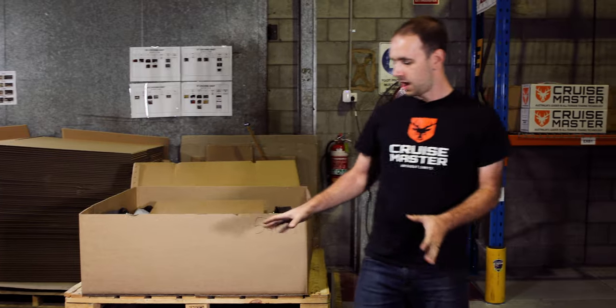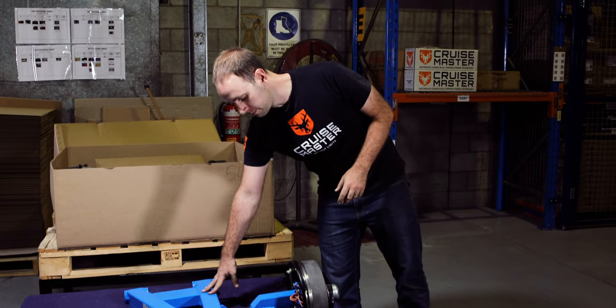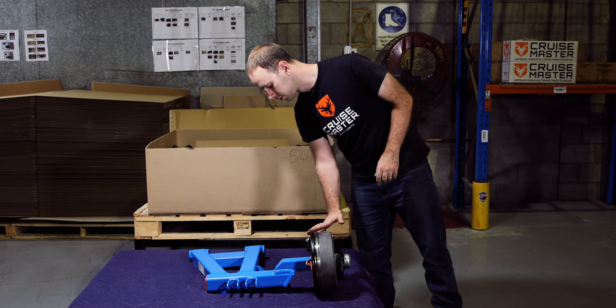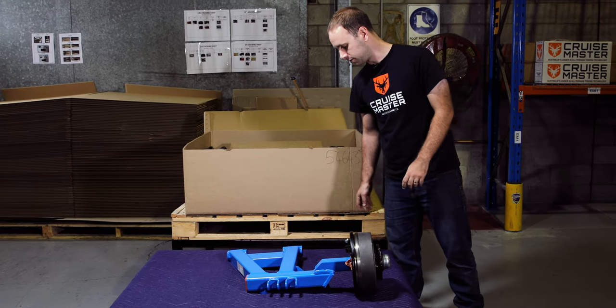So on the arm itself, obviously we have lots of different options, so this might not be exactly what you get. This is a powder-coated arm. It's XT. It's got a drop axle on it, as you can see here. 10-inch brake. This one's actually got a CruiseMaster backing plate on it, and it looks like it's a 6-stud Landcruiser pattern as well.